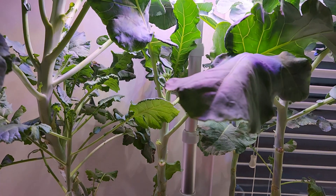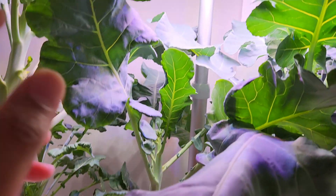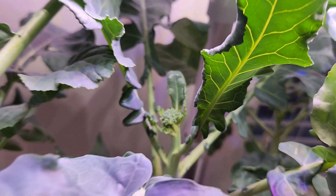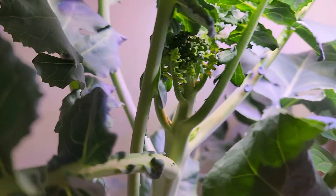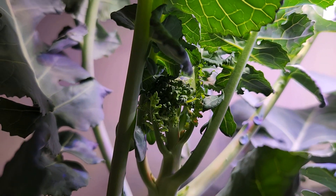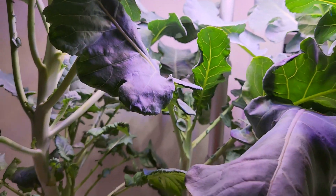It's day 84. The plants are doing excellent and I am finally seeing two cute little broccoli heads. One is here looking so beautiful and the second one is here. These are too small, but that's a great start.